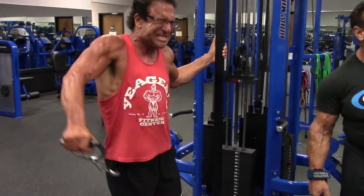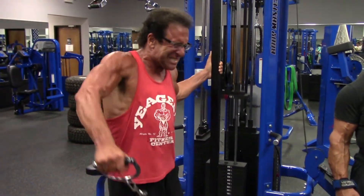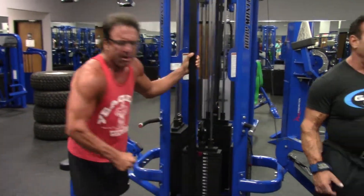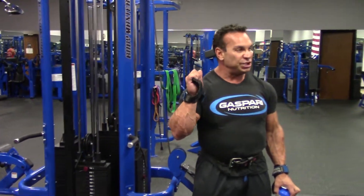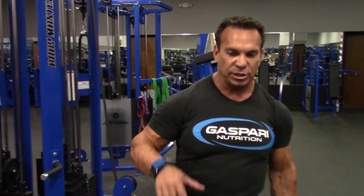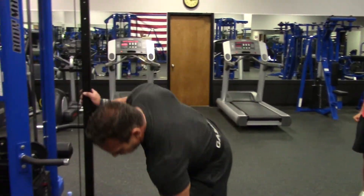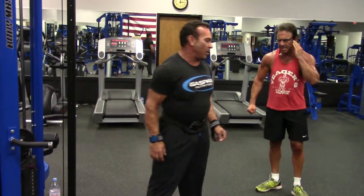I always pre-exhaust my delts. I always do a pressing movement first — either regular or machine press. I did the Scott press today. I pre-exhaust because a press will work all the side delts, the front — you work everything in it. Then I go to a specialized exercise like a lateral. We're going to move to the next exercise: a wide-grip cable upright row.